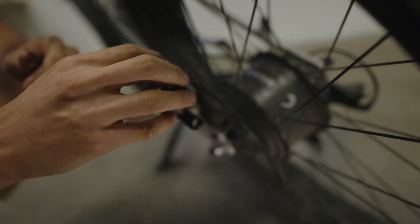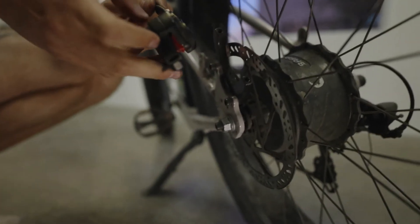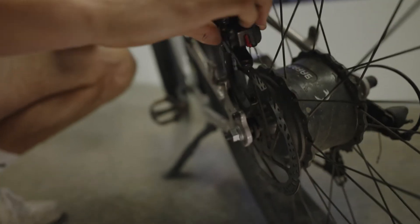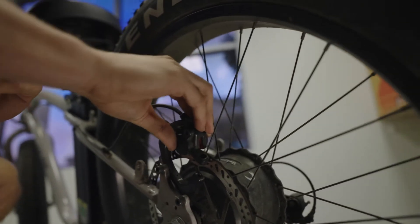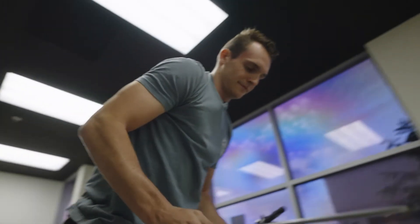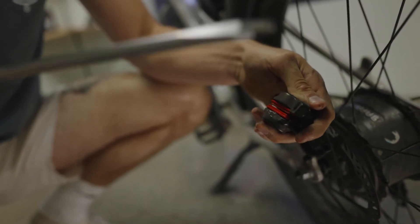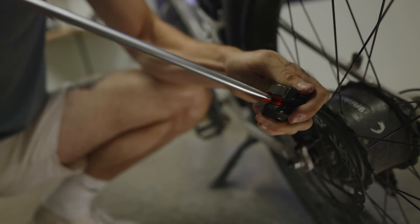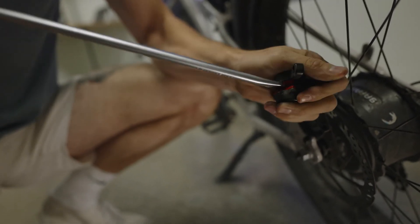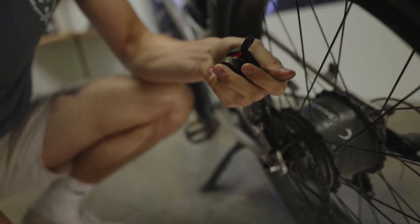Now we're going to put it back on the frame of the bike. It's also a good idea here to not touch the actual disc on the bike — it's another source of contamination that will cause your brakes to make funny sounds. This one seems like it's a little bit too tight to fit back on that rotor, so we're going to take our flathead screwdriver and put that between the pads to space them out a bit.